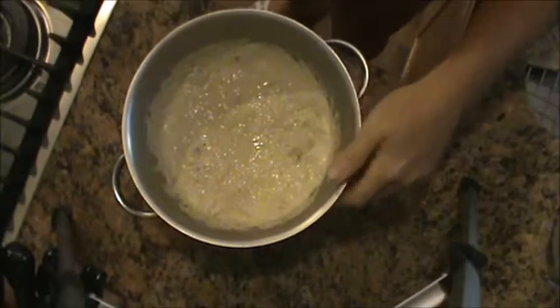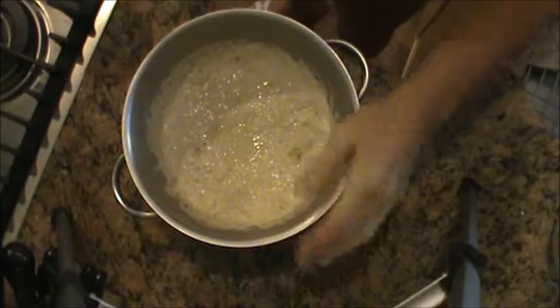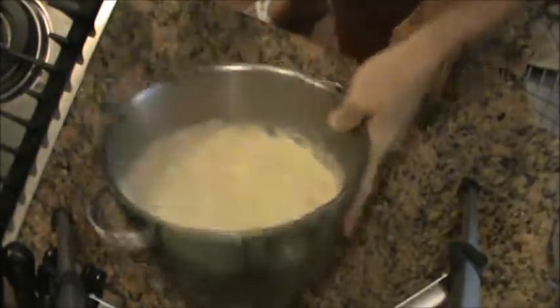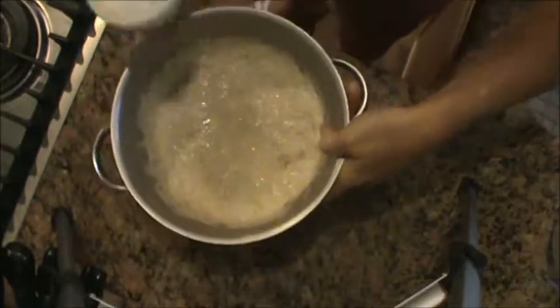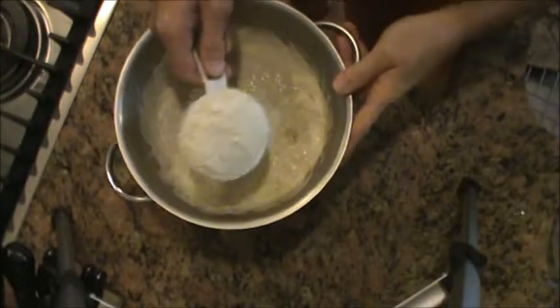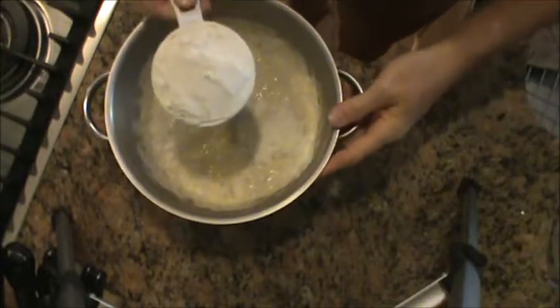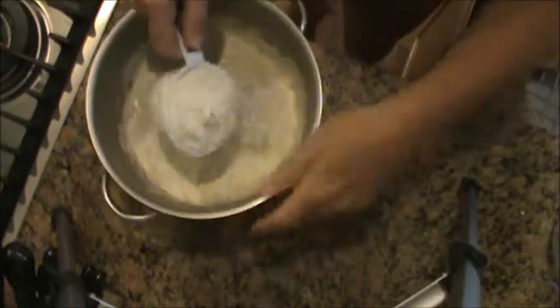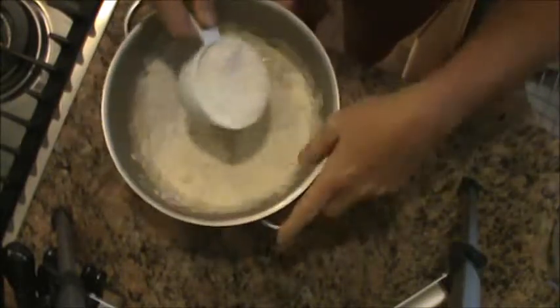Looking down in the bowl you can see the dough is in a very liquidy state — you could almost pour it out. What I need to do now is gradually add some flour. I have a cup of flour but I'm not going to use it all — I'm not really sure how much I'm going to use. This is where a little bit of experience comes in, and it's still very easy.